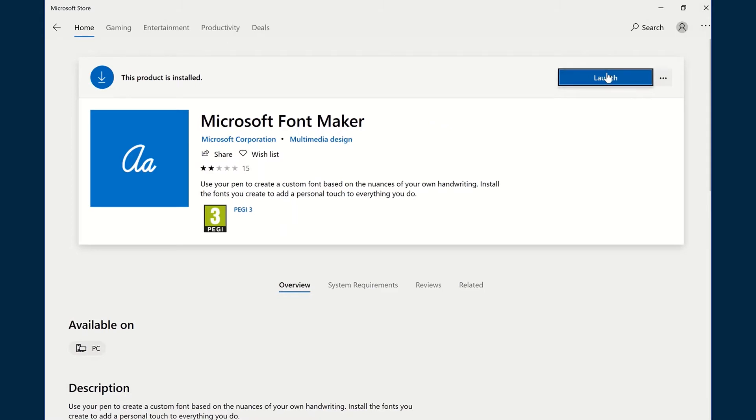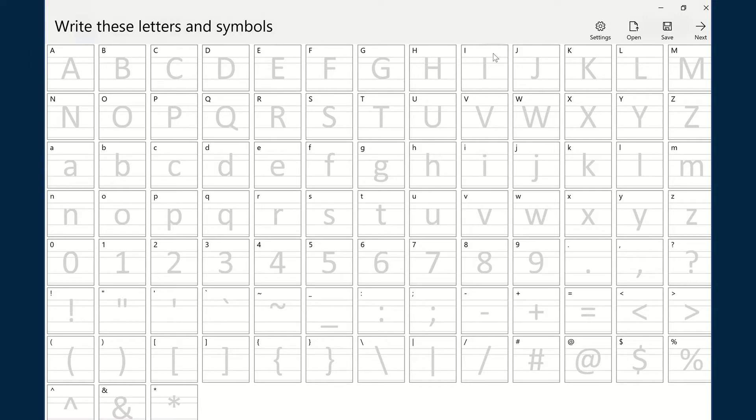All you have to do is open up the Microsoft Store, search for Microsoft Font Maker, and press launch to install it on your PC if it's not there already. I already have it installed, so it was just a matter of clicking into it.